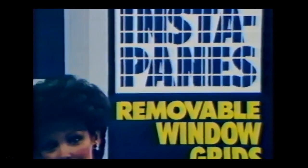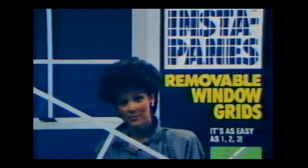Instapane's removable window grid kits. Now homeowners can add today's look to their windows and patio doors as easy as one, two, three.